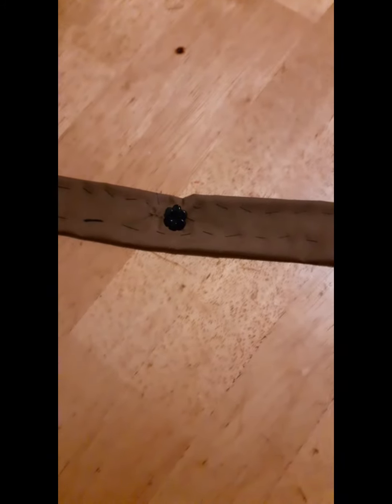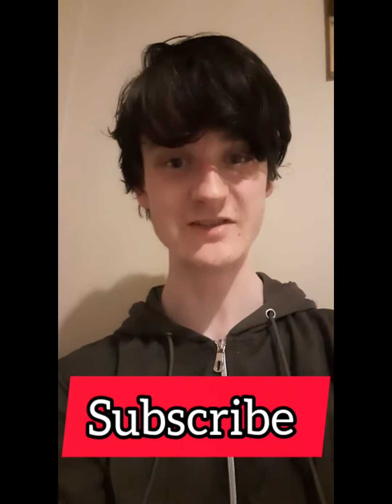Alright, I'm done! Here's what it looks like on. It's a bit loose but I'm okay with that. Thanks for watching this video — if you like this video please like and subscribe and stay tuned for more videos on the way. Talk to you soon!